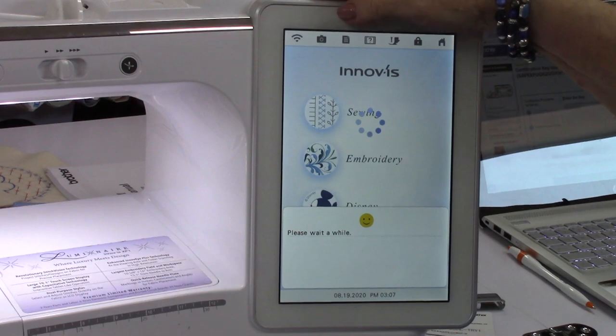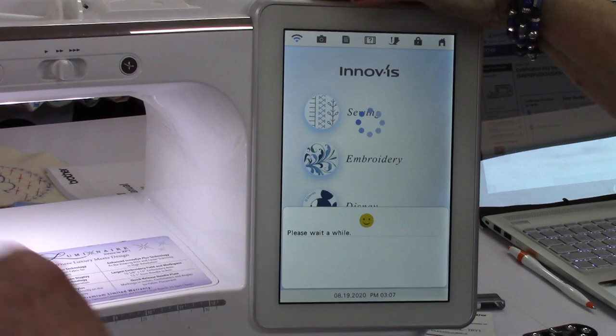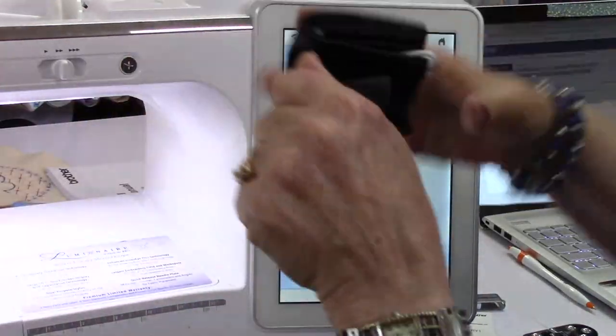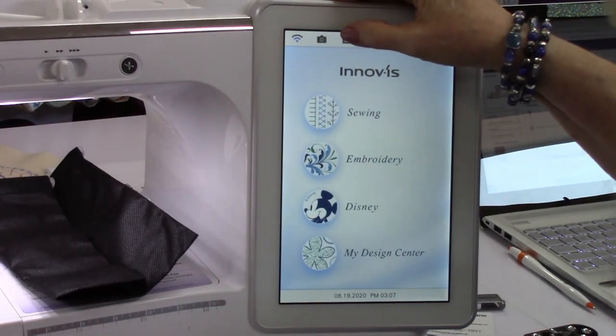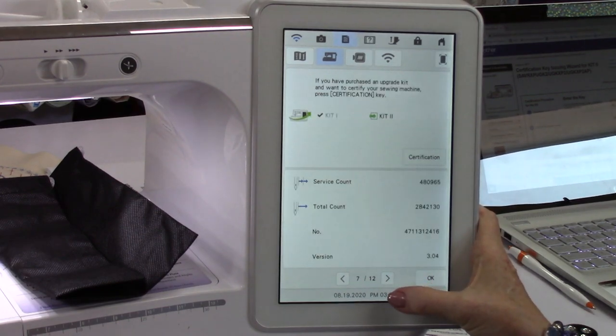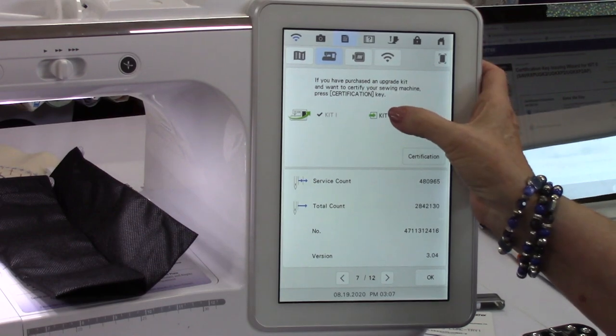Let's go to settings again. It's going to cycle. The magnifier comes with this cool little case too — keep it protected, keep it clean and nice. Settings, page 7. Now it says 3.04, and there it is — so I can upgrade kit 2.